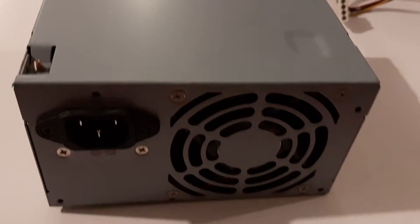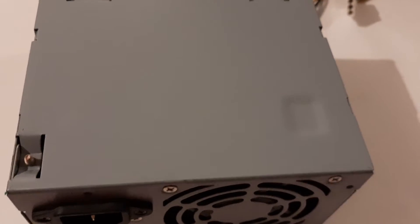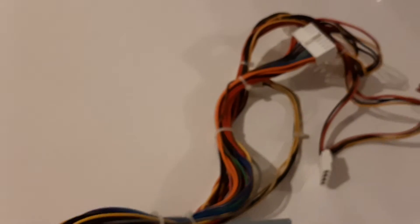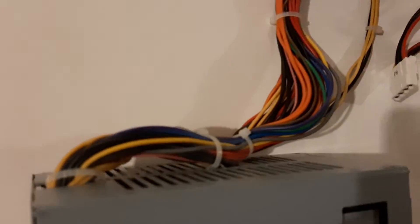This is Christian's power supply unit that he brought over from Sweden when he came in January. I'm just going to plug it in since I already unscrewed the old one.